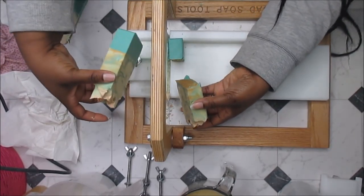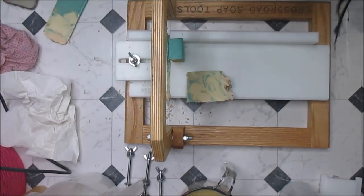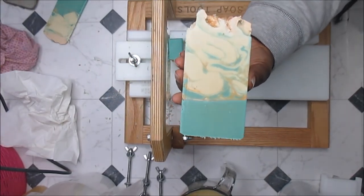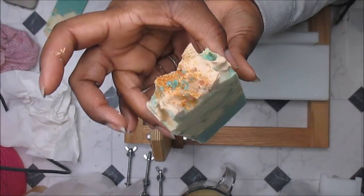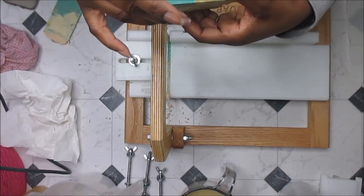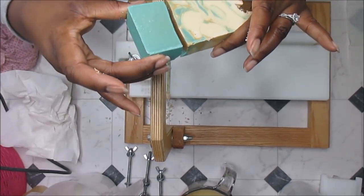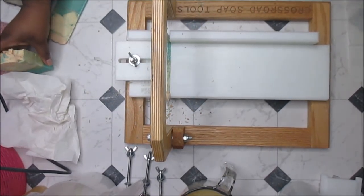Oh no — that is some strange business. That is the first time, as long as I've been making soap, that has ever happened. I guess we get a piece! I'm glad it happened at the end. Oh, this one's lovely though. It's separated by the mica line — maybe it's just too much mica there. But no big deal, because that's going to be ours. We never get to keep them. But anyway, thank you guys for sticking around and watching us cut this stuff up.